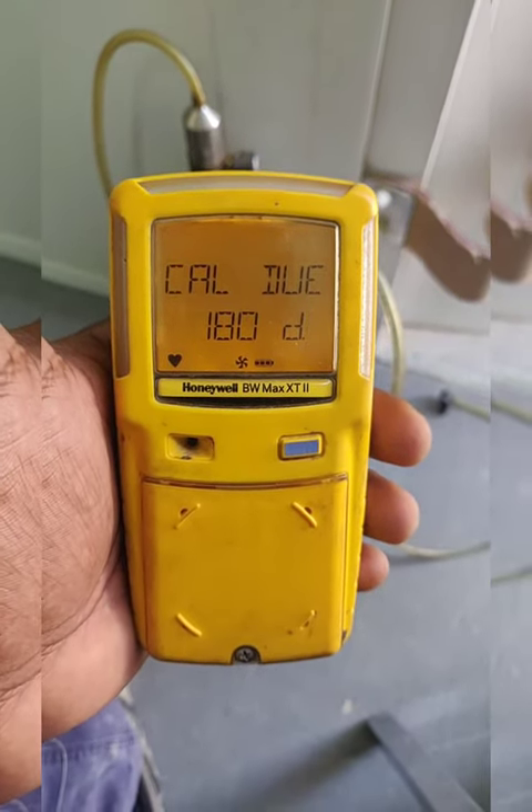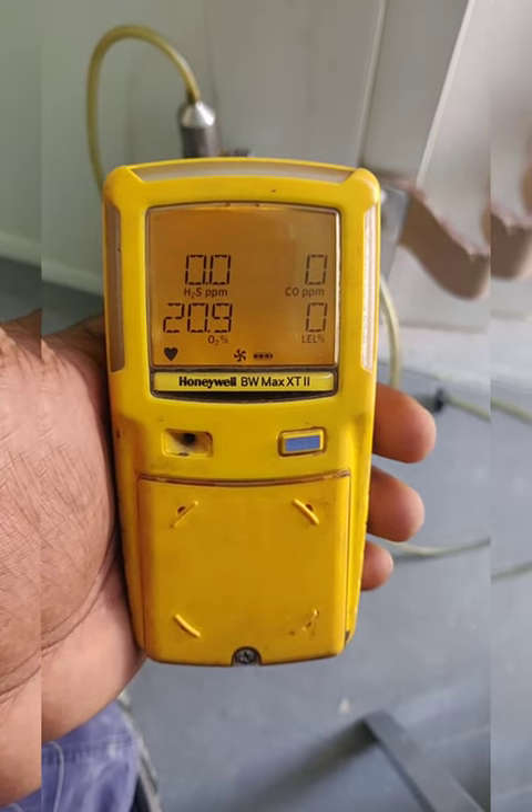This is the calibration procedure for the Honeywell BW Max XT2.